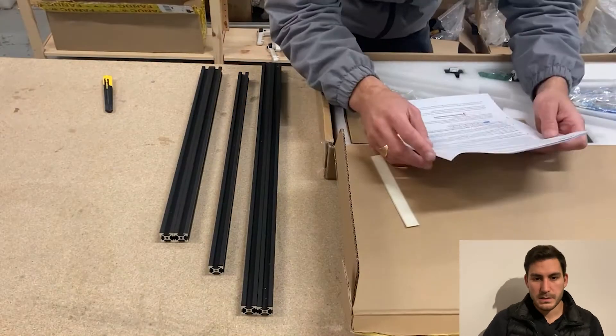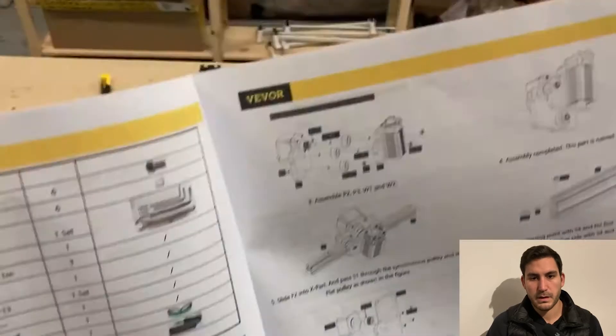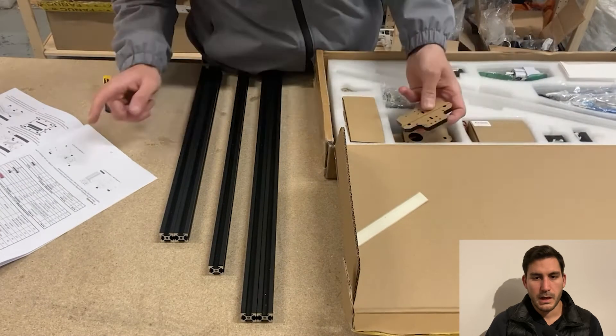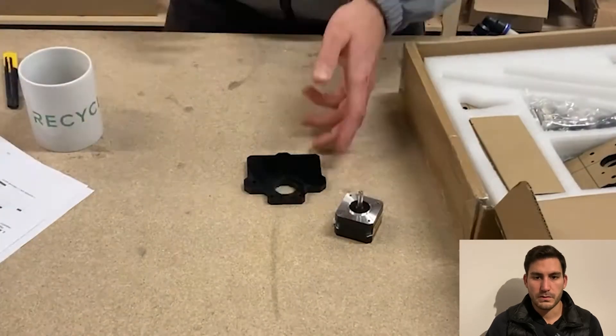As you can see here, getting the frame out — and here you can see the manual. The frame is made out of 20x20 aluminium profiles, and the carriage is all made using those acrylic parts which have been laser cut.